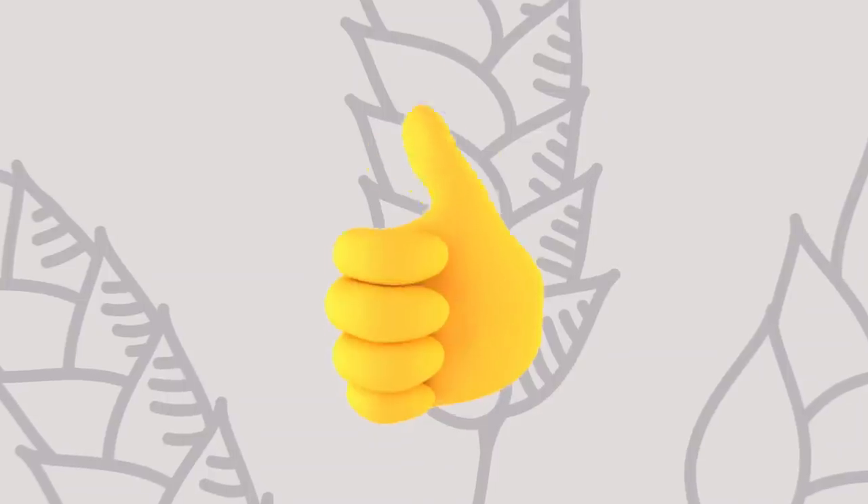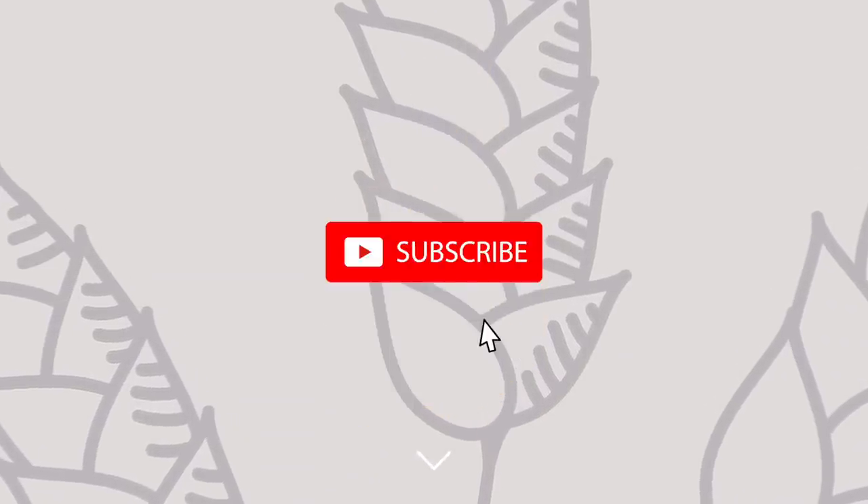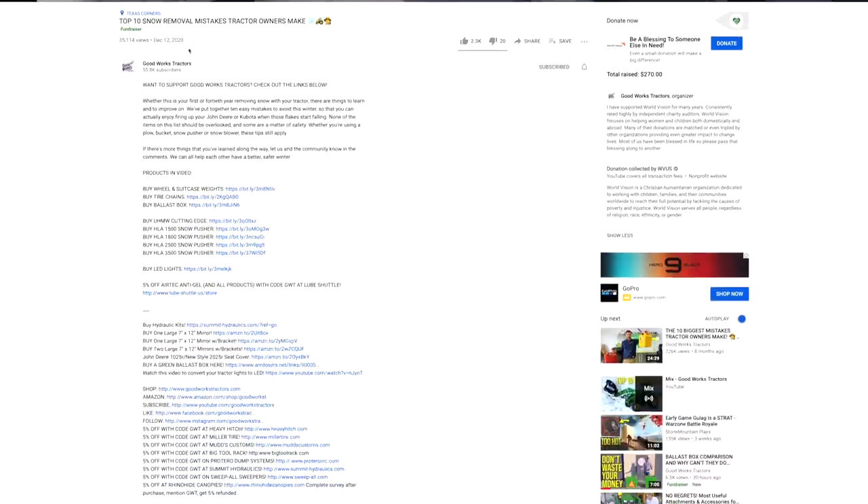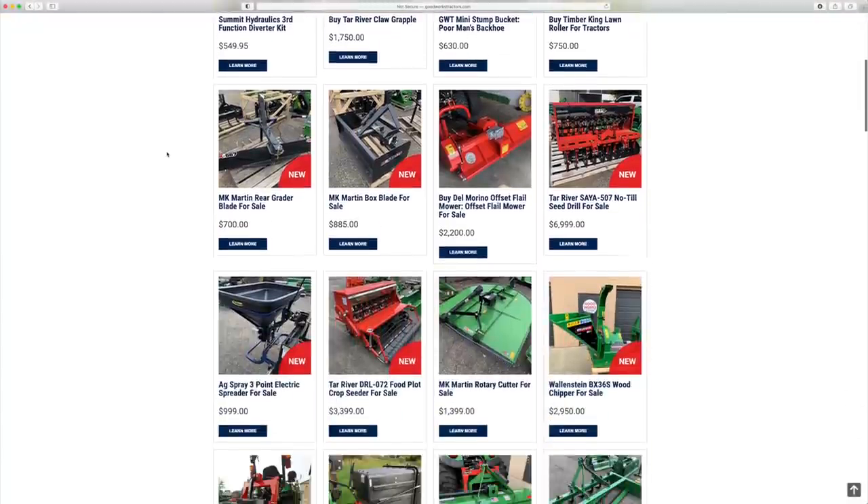If you end up enjoying this video, I'd love to get a thumbs up from you — make sure you hit that subscribe button right down below. And if you want more information on one of these aerators or another product for your tractor, make sure you read through that description below or head on over to goodworkstractors.com.